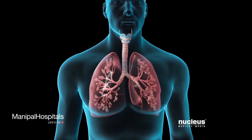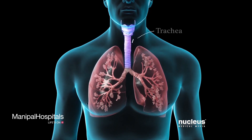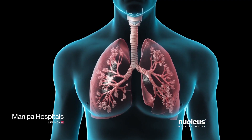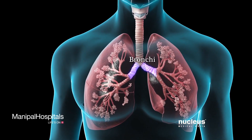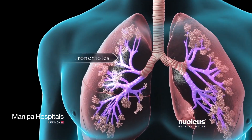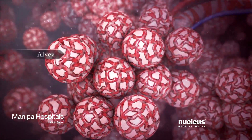Normally, as you breathe in or inhale, air moves freely through your trachea or windpipe, then through large tubes called bronchi, smaller tubes called bronchioles, and finally into tiny sacs called alveoli.